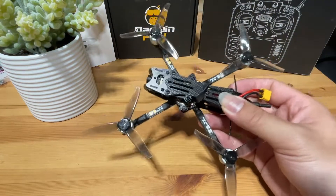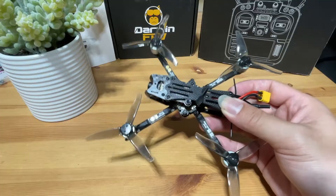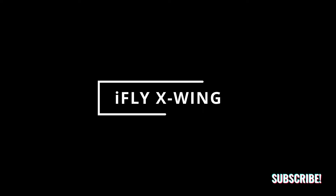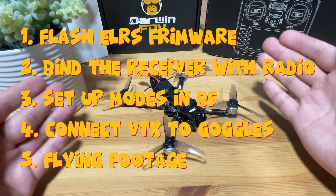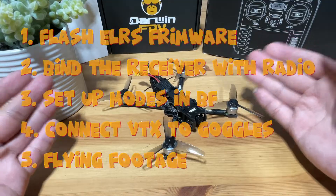Hey, if you just received the Darwin Baby Ape ELRS version, then this video is for you, because I'm going to walk you through step by step on how to set it up from scratch. Before we go into the nitty-gritty, here are the topics that we'll be going through. Just feel free to skip to the ones you like and the ones you need. Alright, let's go.